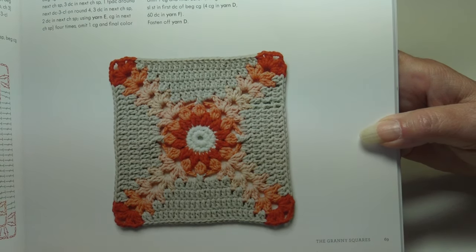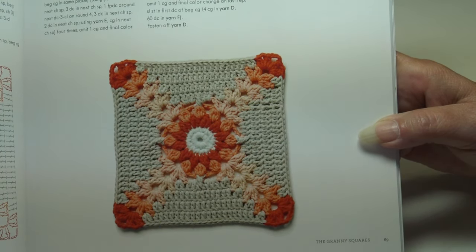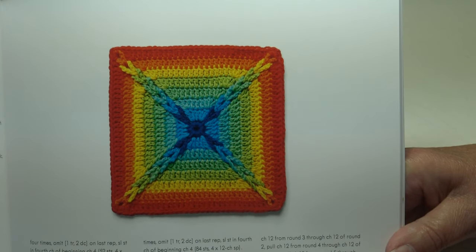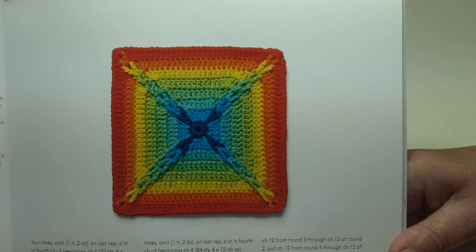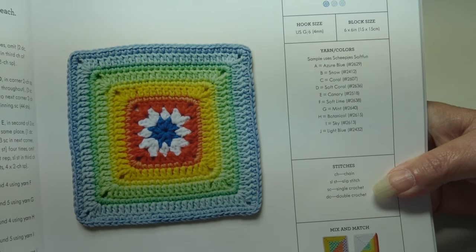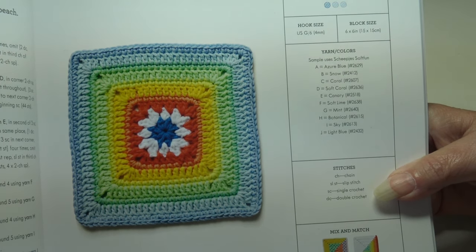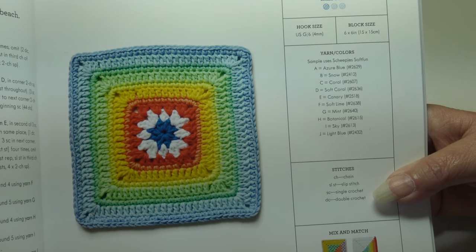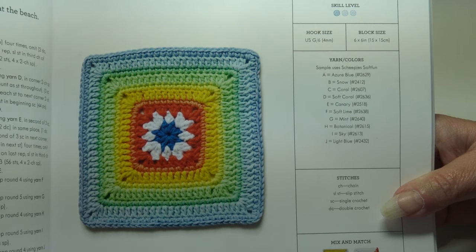Because all these blocks are the same size, are you getting ideas of which blocks you would put together into an afghan? The Technicolor Square features gorgeous colors creating a rainbow of design possibilities — beginner skill level and oh so pretty. The Brighton Rock block uses cool marine colors with a pop of sunshine to bring to mind a day at the beach — also a beginner skill level.